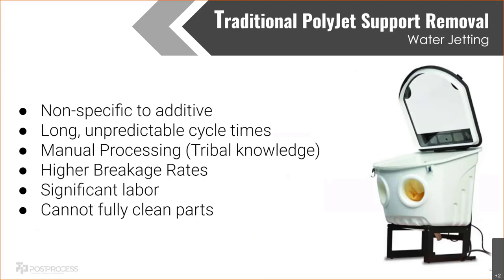Manual processing requires a lot of tribal knowledge. Most places have that water-jetting guy who's been doing it for years — he can look at a part off the printer and know exactly how long it will take, and he won't have any breakages. That can be a real issue if he's on vacation, sick, or leaves the company. I've seen parts go from two minutes to clean to 20 minutes with around 50 breakages because they have a new guy on the water jet. Breakage rates are quite high, there's significant labor, and it cannot fully clean parts with internal geometries or hard-to-reach sections.